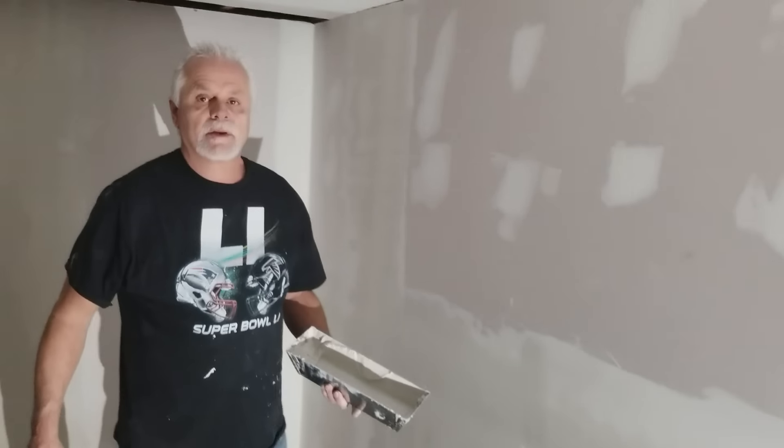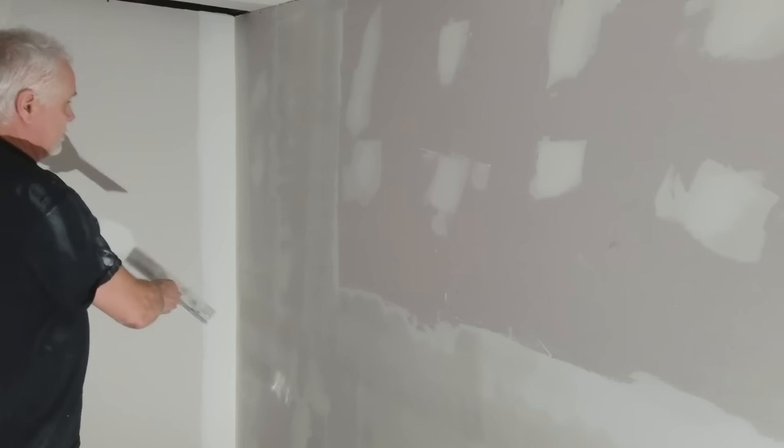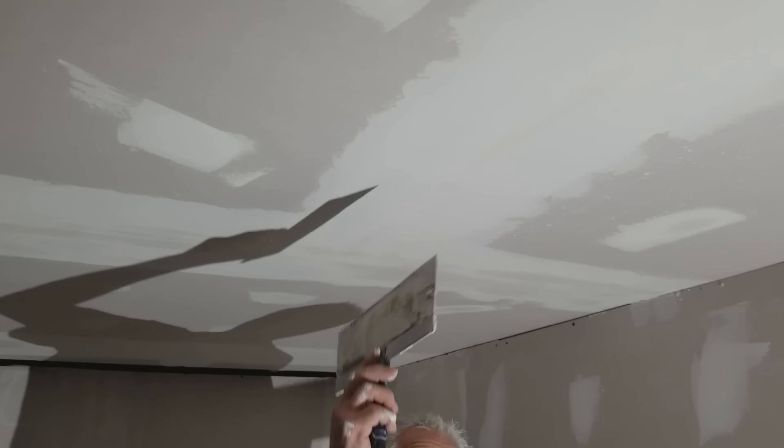Now I'm going to show you what the third coat looks like over here on this wall. This is what your third coat looks like while it's still wet. With a little bit of sanding you're ready to paint. This is the second coat on the ceiling right here.